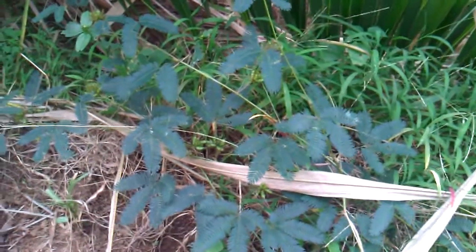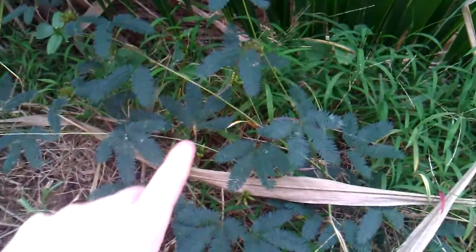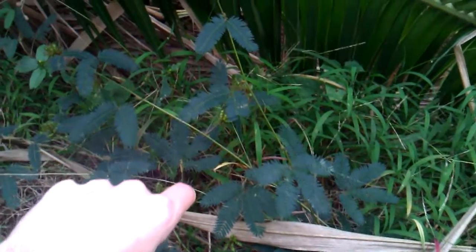This is a sensitive plant, and it has a pretty cool adaptation, which is that when you touch it, the leaves will curl up.